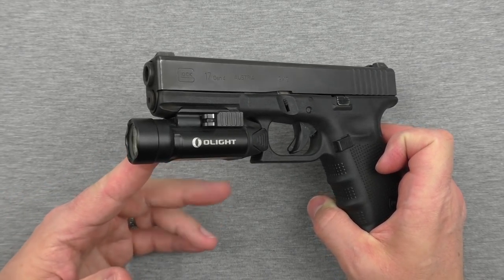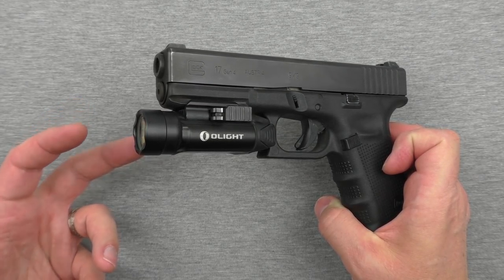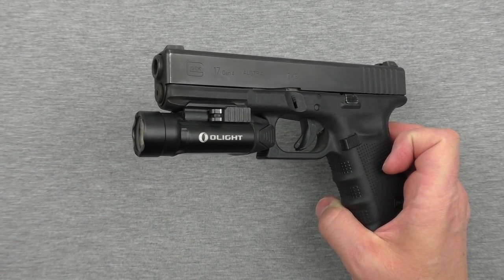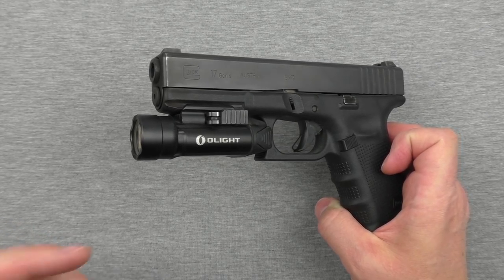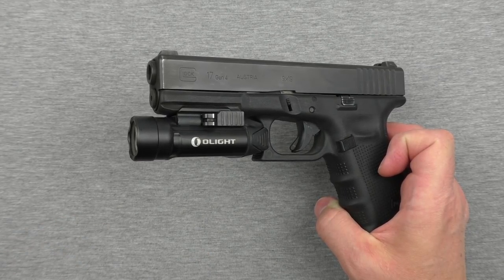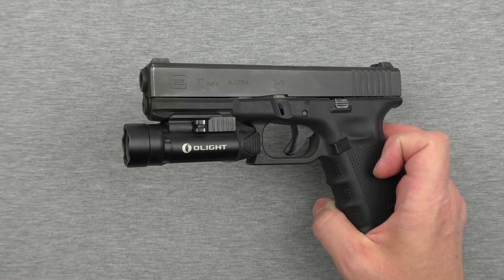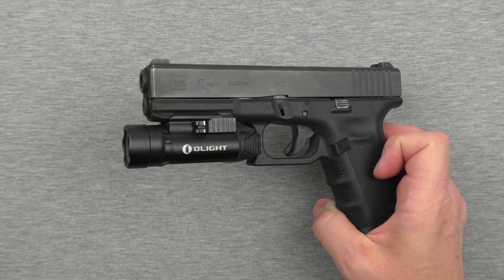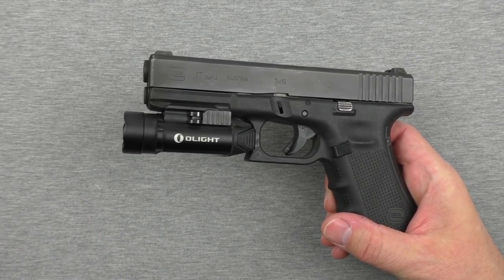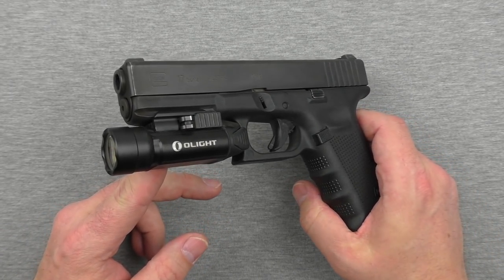I want to give a shout-out to a YouTuber named John over at 180 Second Ideas — I'll have his channel linked in the description. He did a video on this and also on the Olight PL Mini, and he talked about this exact same point: a really high lumen count can be detrimental indoors. But in more outdoor situations, it's a completely different story — this thing will throw and illuminate what you're trying to shoot.